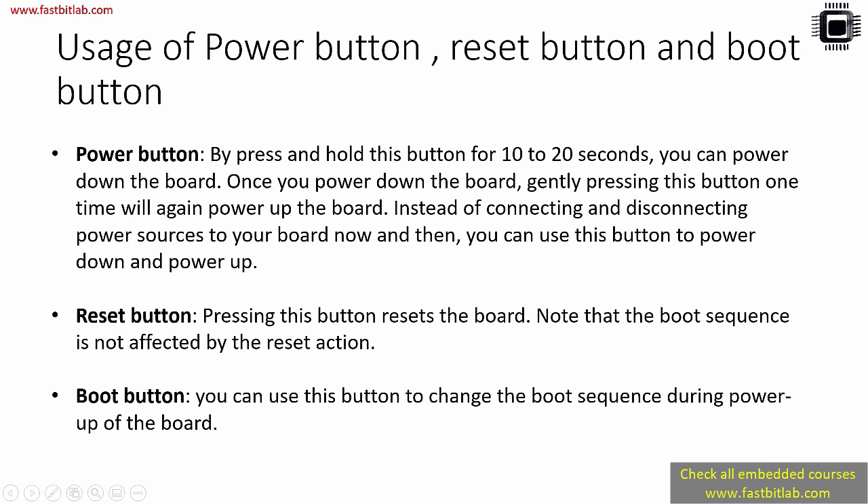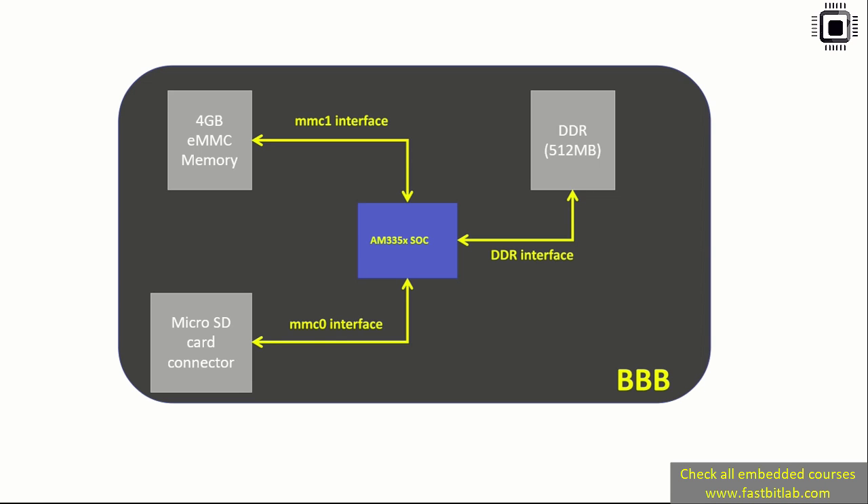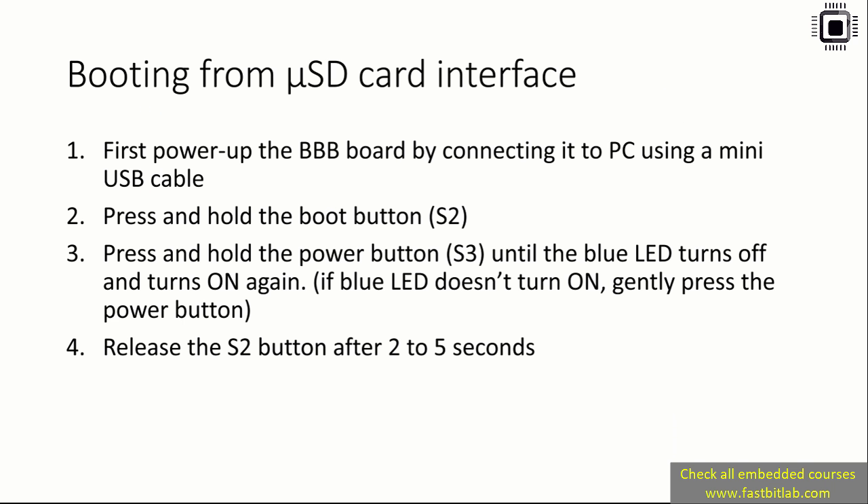In summary, our board has two important boot interfaces. The SOC can boot from the embedded eMMC, which is 4 gigabytes, referred to as the MMC1 interface. Or it can boot from the external micro SD card connector, referred to as the MMC0 interface. In this course we will not be booting from MMC1 — we will be booting from MMC0, the micro SD card. In the next lecture I will cover booting from the micro SD card interface.